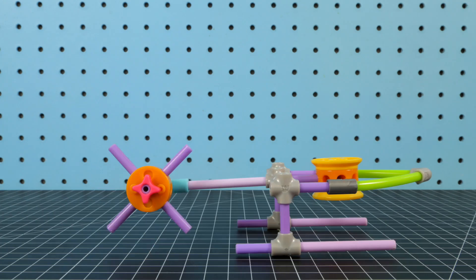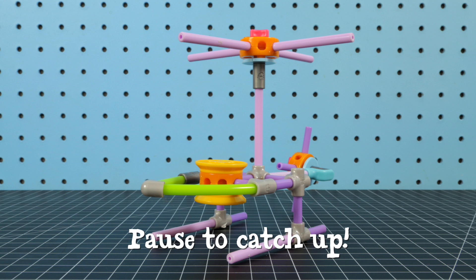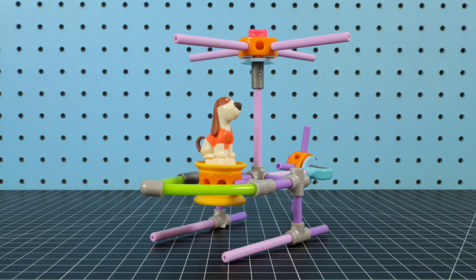Step 5. Attach the propeller to the back of the helicopter. We're ready for liftoff.